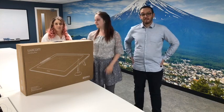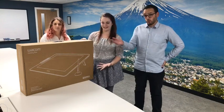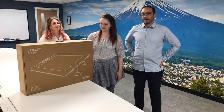Hello, welcome to another Jigsaw 24 live video. My name is Sharif, I'm Taylor, and I'm Sean. Today we're going to be looking at the Wacom Cintiq Pro 24 — very exciting. We're going to get it out of the box, show you all the components and accessories, then plug it in, show you how to set it up, and give it a go with Photoshop as well.